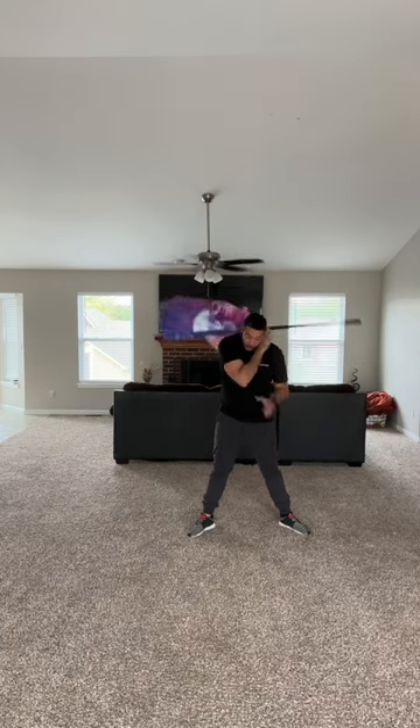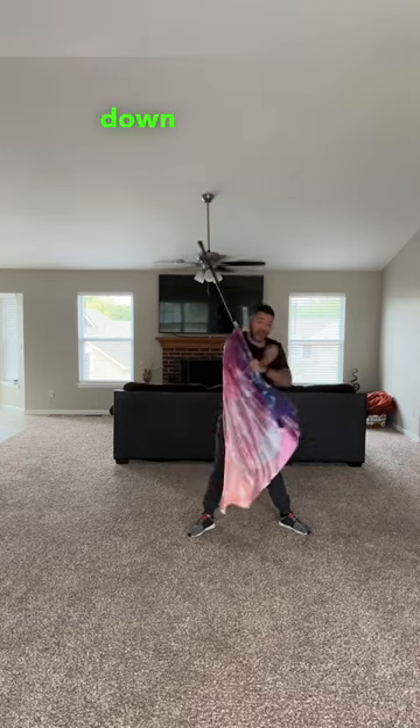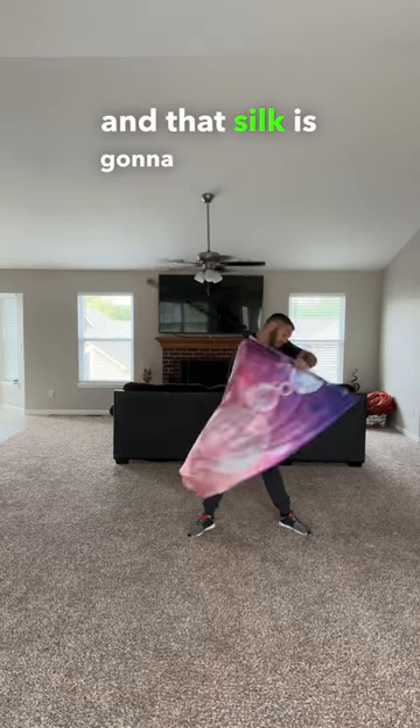Step two: let it go. It'll rotate right around that neck. You're going to grab with that left hand. Step three: you're going to scoop that shoulder down into the left. It's going to follow a little U shape and that silk is going to go right up.